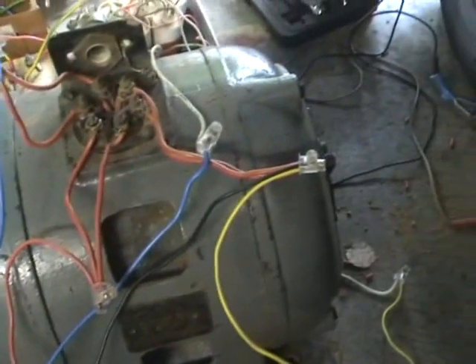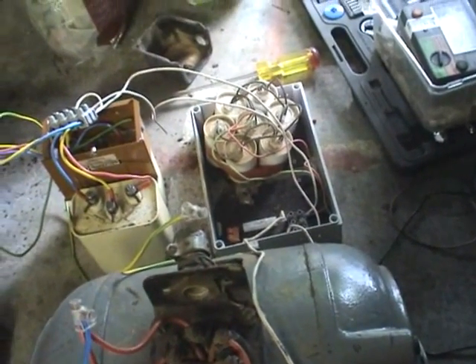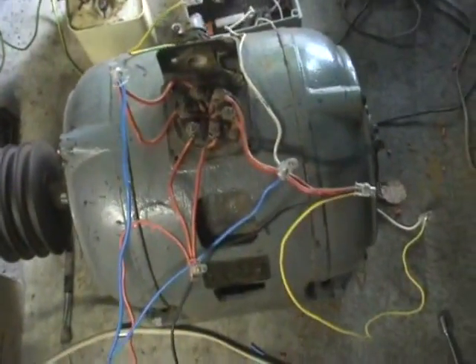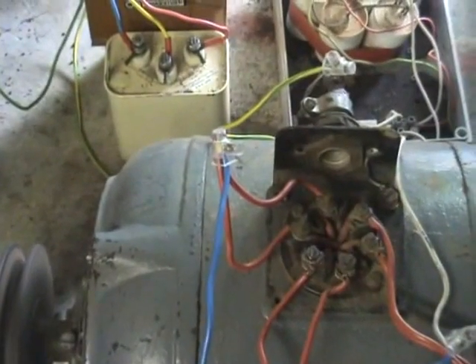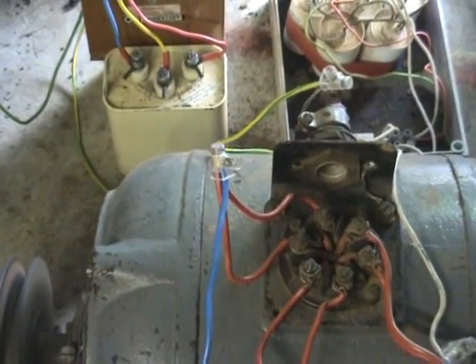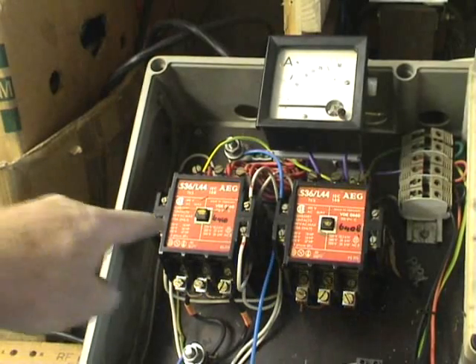The connections are 240 volts in — red is phase, black is neutral. The yellow wire goes to one into the capacitor. It's jointed over with a white wire, then the other white wire comes back through the blue wire, which goes through my capacitor-start relay. The other blue wire comes back to the third leg on the C phase.